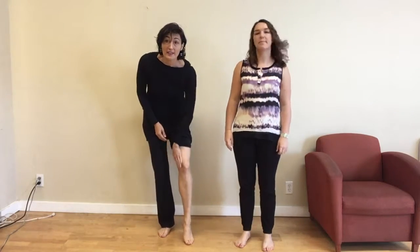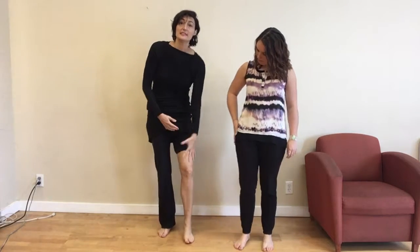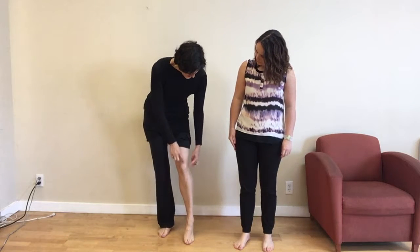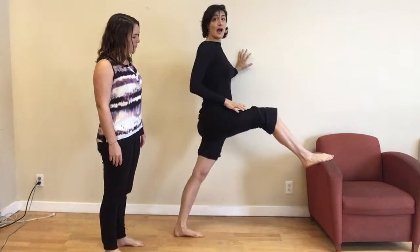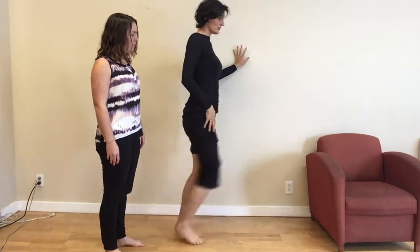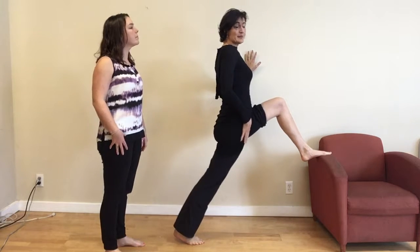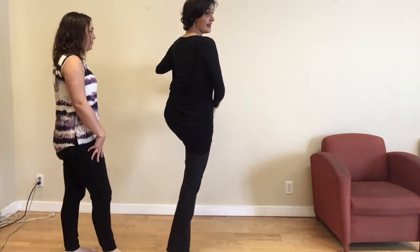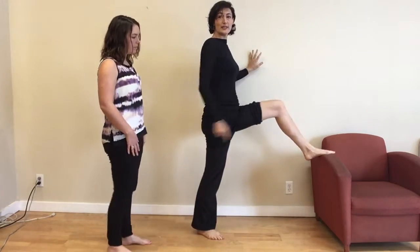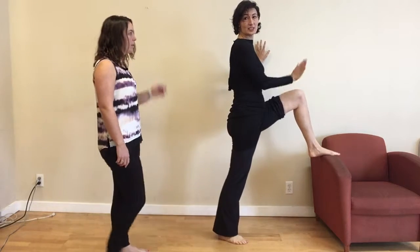We talked about the importance of strengthening the VMO because this small muscle keeps our kneecap in line. Now the other part is that there's a very large muscle on the other side that very easily pulls our knee to the outside. So what we want to do is make sure that this long muscle that goes all the way up through our hip flexor stays nice and long and stretched. I'm going to find maybe a chair or something and stretch forward.